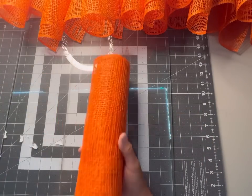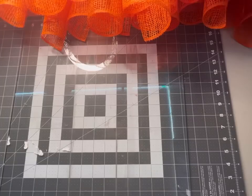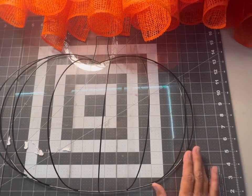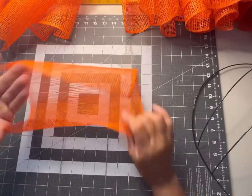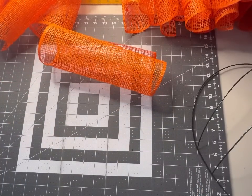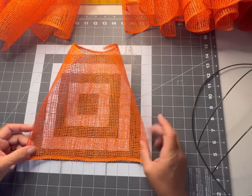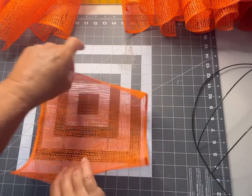It looks like I got about 21 pieces and we need at least 30, so we're going to have to go into the other roll. I'll cut a few more and be right back. Now that the deco mesh is cut, we're going to get started with our pumpkin frame, zip ties, and wire cutters.